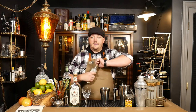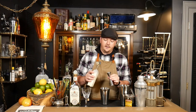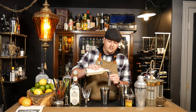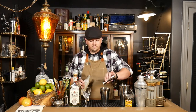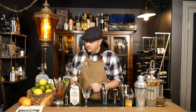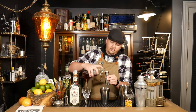To this we're also going to add an ounce of heavy cream. This is going to add a lot of body to the drink and make it really nice and fluffy. And a half an ounce of cinnamon syrup.